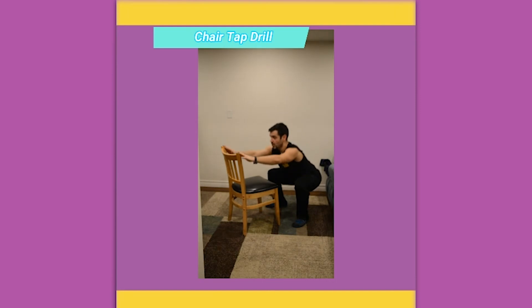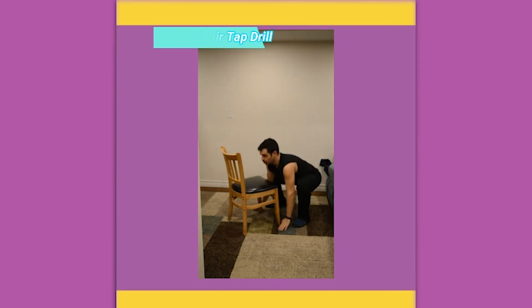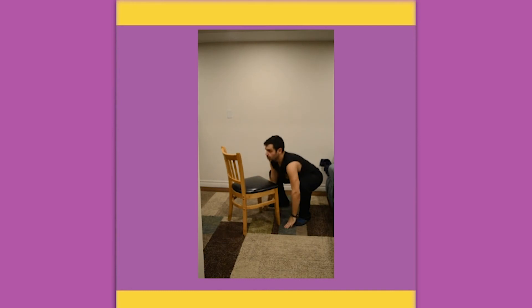Chair tap drill. Tap the floor, tap the seat, tap the top of the chair. Add a little hop at the top if you want to intensify this workout.